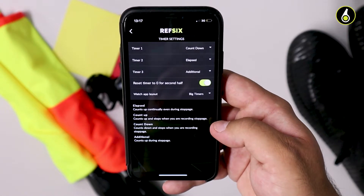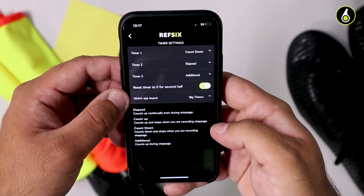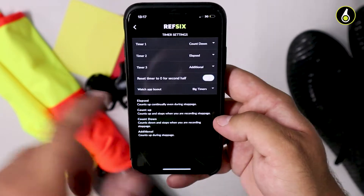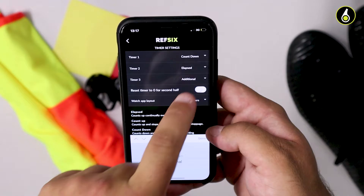Some referees in the second half like to see the clock start from 45 rather than from zero. So you can simply turn off the reset timer to zero for second half to allow that to happen.